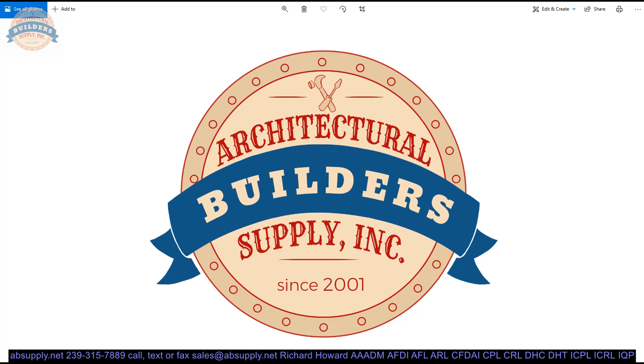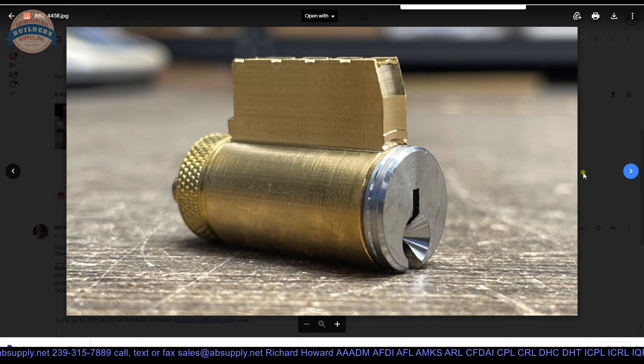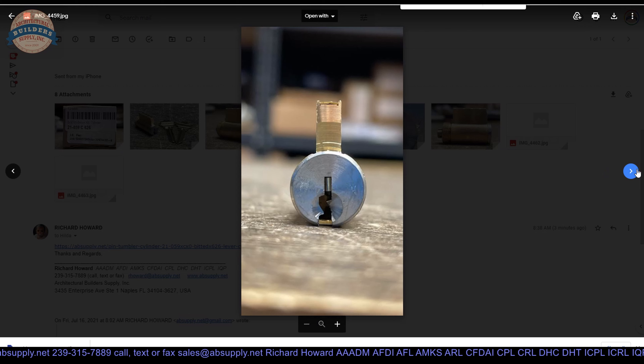Here is the item that we are looking at, but let's take a look at some photographs. There is the box — it says right on there: S200 series key-in-lever cylinder. The contents of the box — the cylinder itself. This is called the Bible, by the way; that is the feature of the cylinder housing referred to as the Bible. That is where the springs and the driver pins reside.